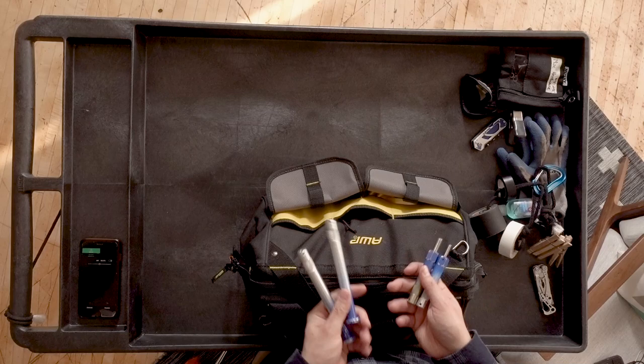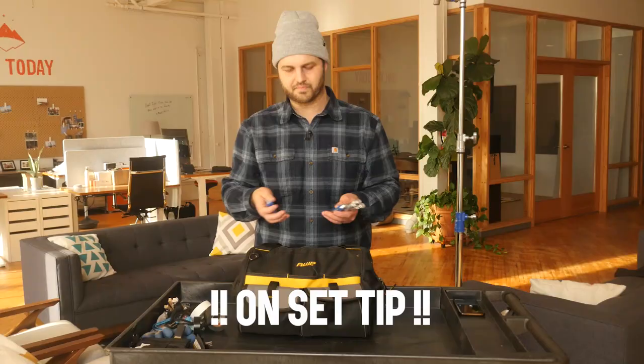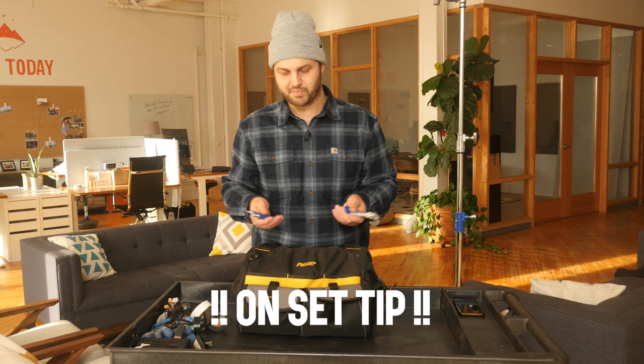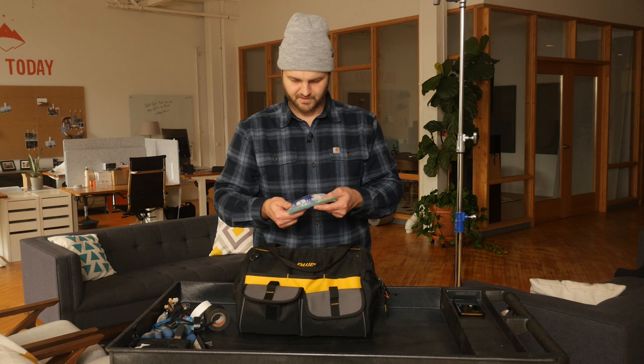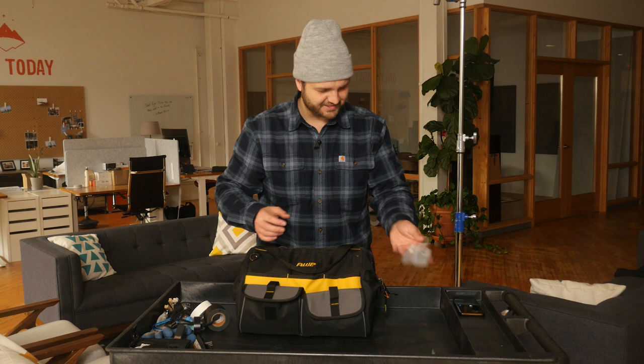As a one-man band, anything you can do to make anyone else's life easier in turn makes your life easier. And people remember that, so you're going to get called back. In this pouch, some sanitation stuff from a shoot, more sanitation stuff — thank you COVID — and alcohol wipes. That's it on the outside.